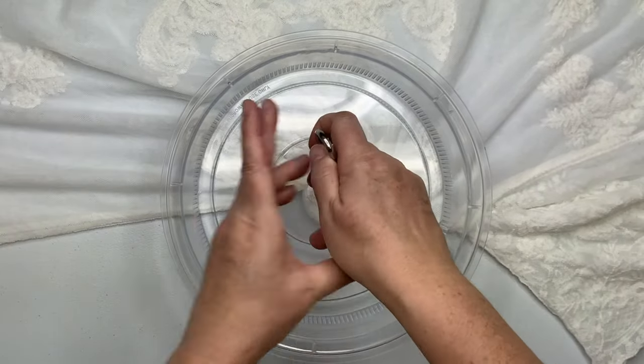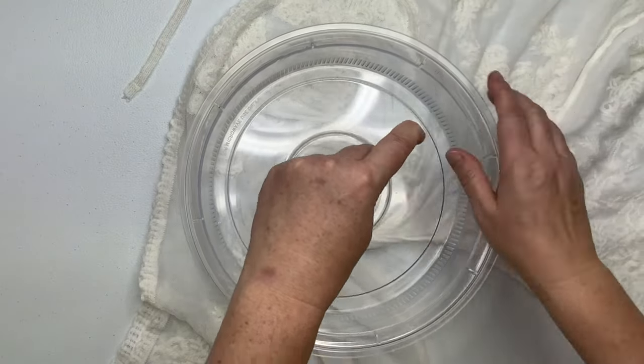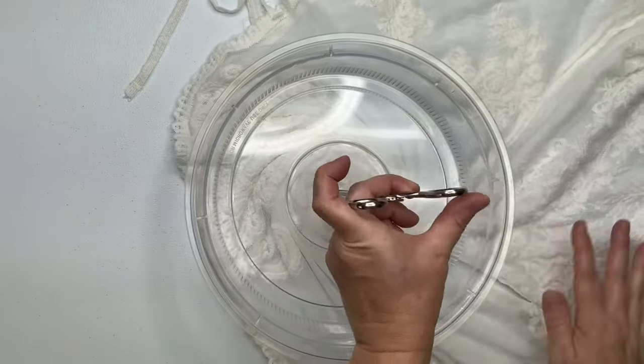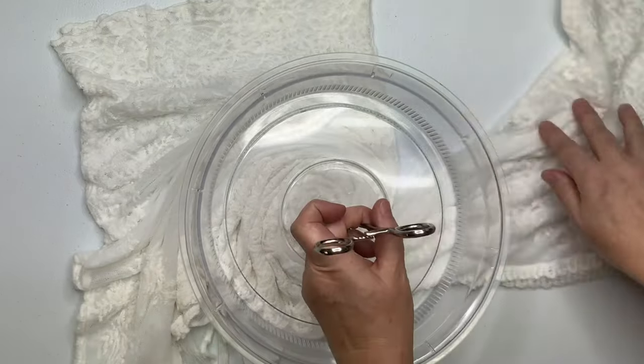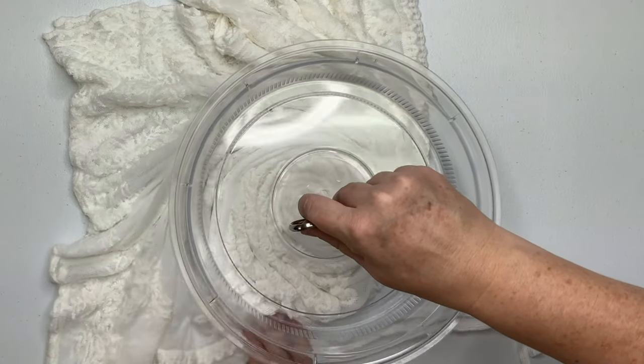So technically when you have a folded shirt and you spiral it, it would be a spider spiral, but I'm going to be doing the dye differently so it's just a spiral. I'm using the microwave splatter guard because I tried doing it just by hand and it wasn't working out very well, and the splatter guard just made quick work of it.